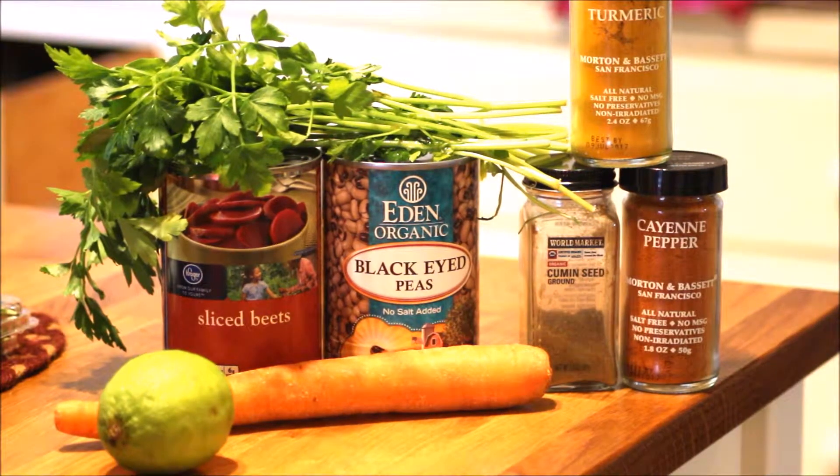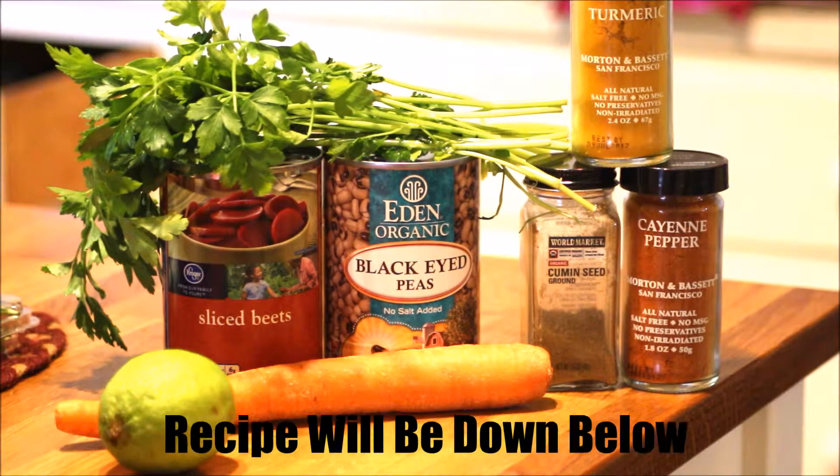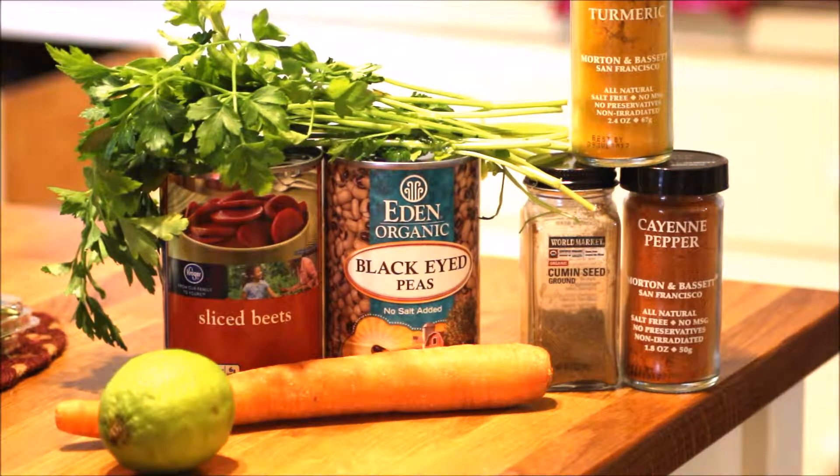The ingredients are half a cup of black eyed peas soaked, but I'm using a can. One large carrot, one large beet — again I'm using a can. A quarter cup finely chopped parsley, a quarter teaspoon cumin seeds toasted and ground, but I'm just gonna use the ground because that's what I have. A quarter teaspoon turmeric, a quarter teaspoon cayenne pepper.